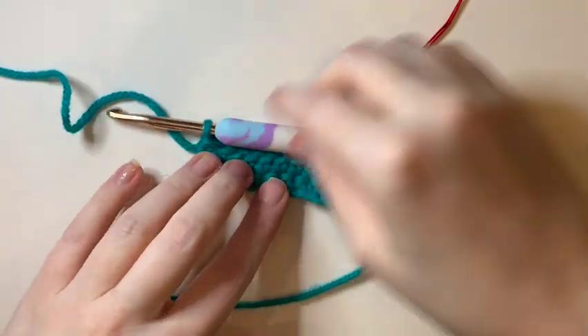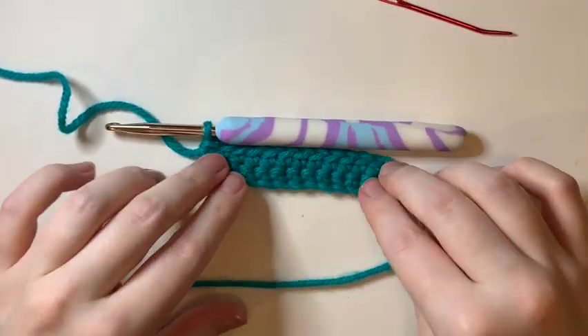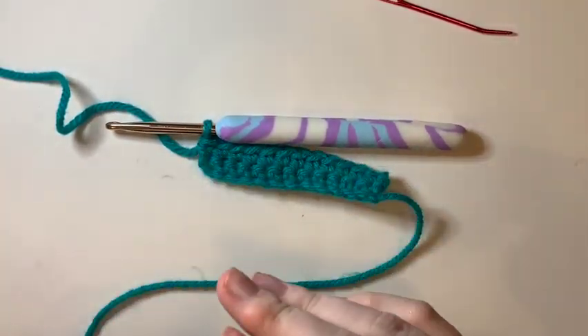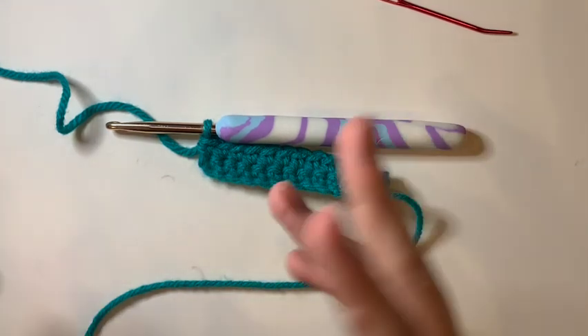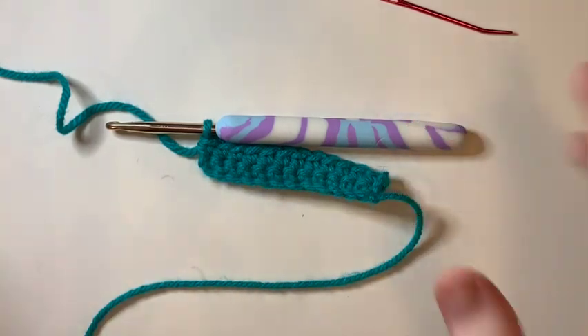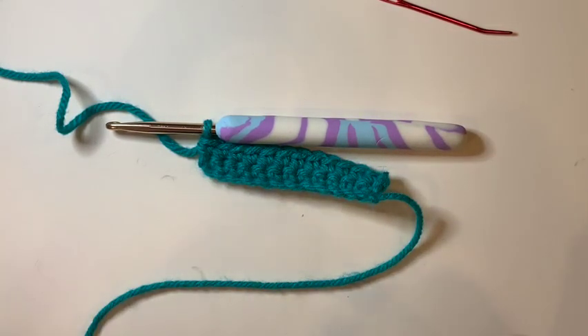Today we are learning the half double crochet. This is one of my favorite stitches because it's a little taller than the single crochet and it's not quite as gappy as a double crochet can be. So it's a really handy stitch. I made so many coasters with just the half double crochet when I was first learning. It's a great stitch.